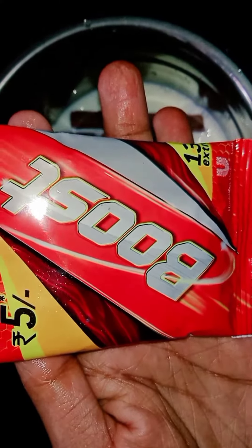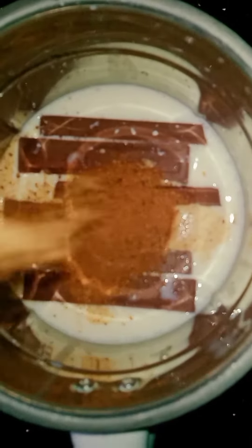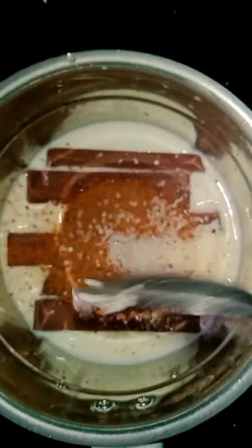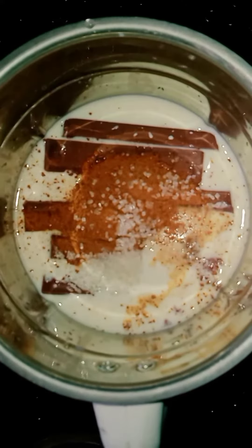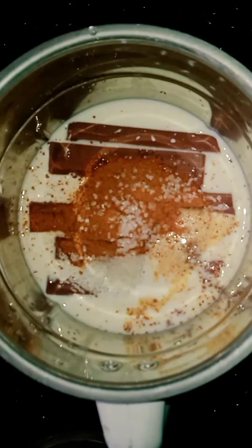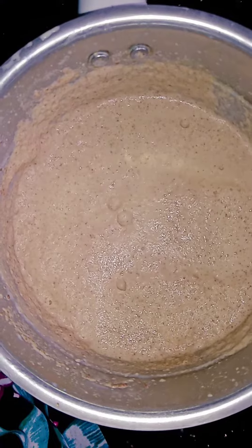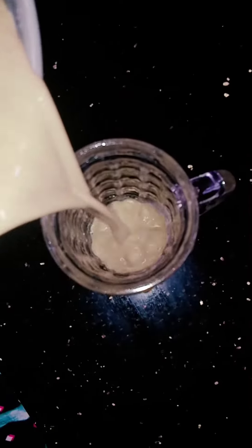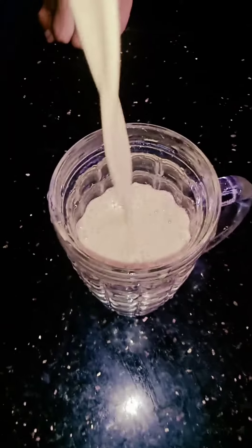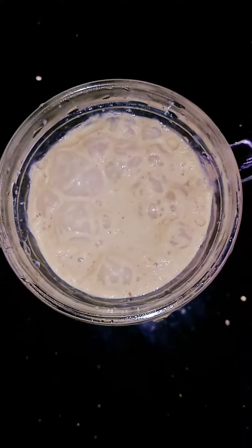Let's add a little mix. Add the mix and mix it. We have to mix it in class. It's easy to mix it and add a recipe. If you want to try it,